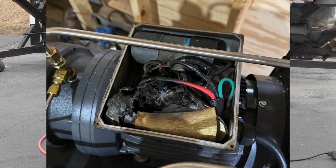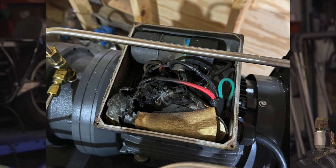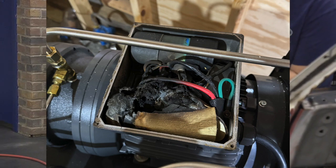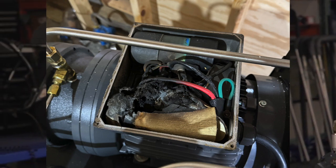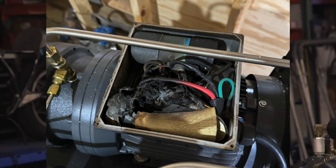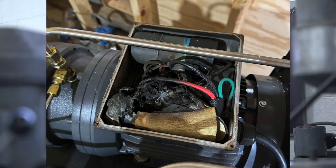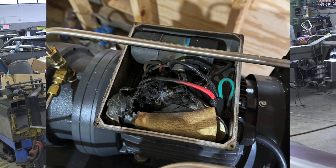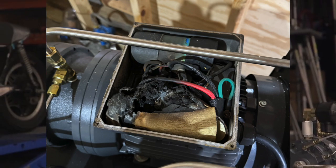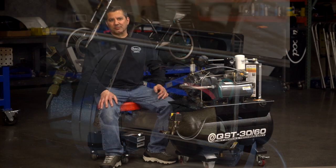I'm going to get the capacitor replaced, and hopefully the compressor will run normally again. One other issue with one of the two compressors I purchased was that at about 145 PSI, it will randomly start just relieving air. I'm not sure if the pressure switch is set wrong or some component has failed. That issue has kind of stopped, at least for now. I'll definitely let you guys know if that continues to be a problem. I really like these compressors — they're super quiet and produce a ton of air. But if I continue to have issues, I wouldn't recommend them. We'll see how these compressors fare in the next couple months and years.